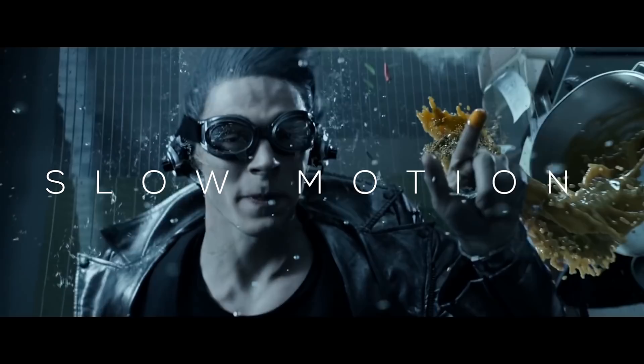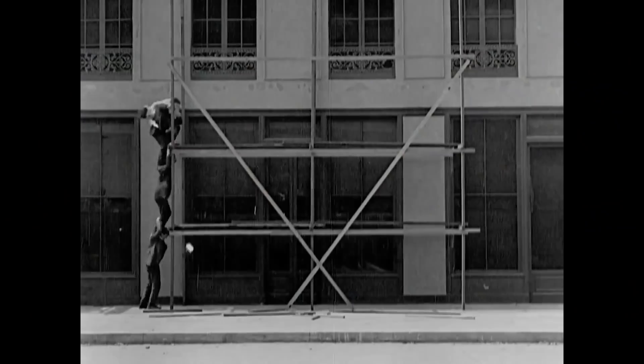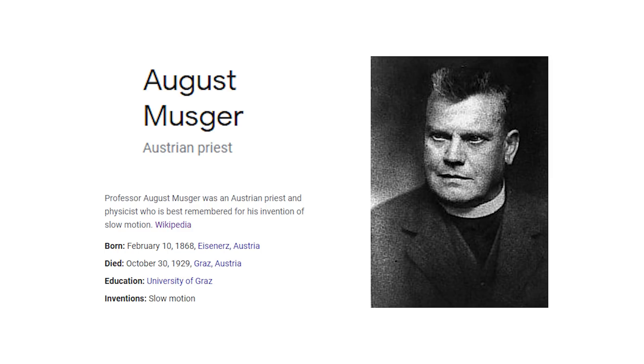The full history of slow motion is a little difficult to track since technically the first use of it was through hand-cranked cameras. If you crank them slower, or under-crank, you get fast motion, but when you crank faster — known as over-cranking — you would get slower motion. Many say that George Millay was the first to use it, notably in A Trip to the Moon, but it's so slight I'm not sure I even want to count it. An actual device for the creation of slow motion was first invented in 1904 by an Austrian priest and physicist, but it was first presented in 1907.